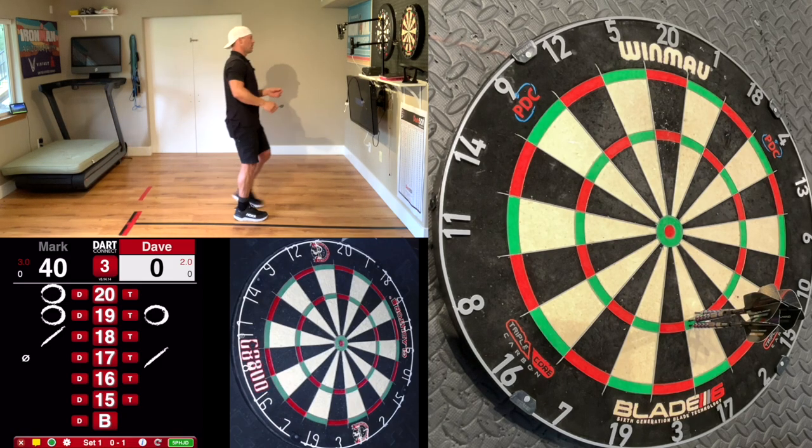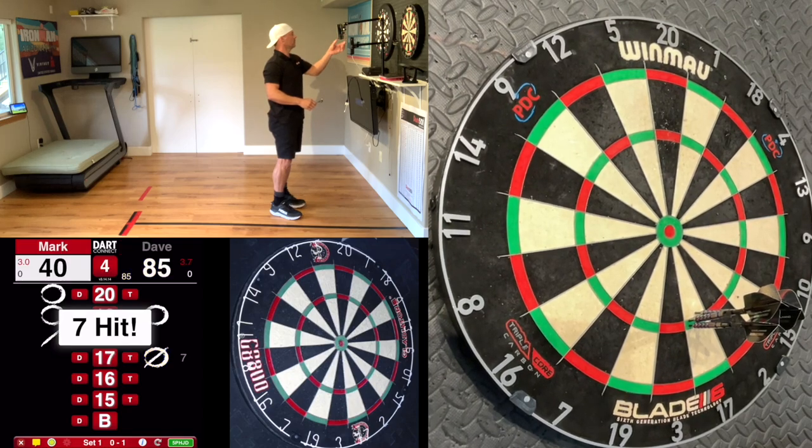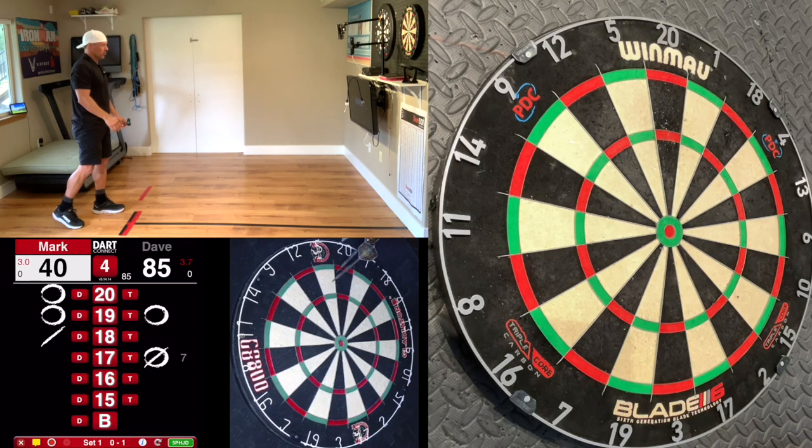A seven marks is good too — one, two, and seven. That's good grouping. Even if they were all singles I'd be happy with that because they were all good grouping.